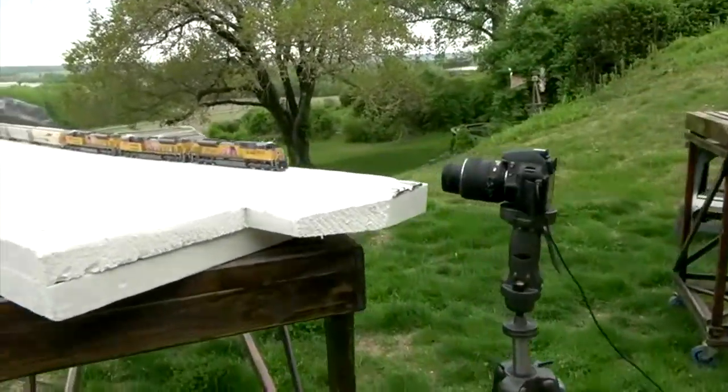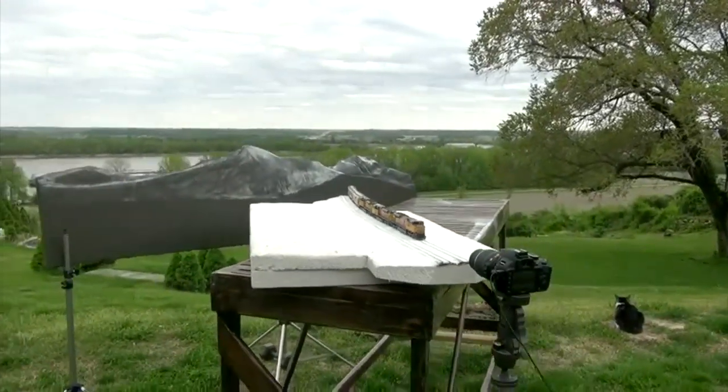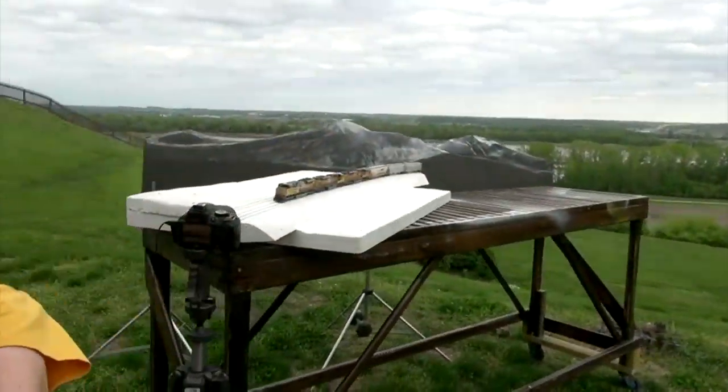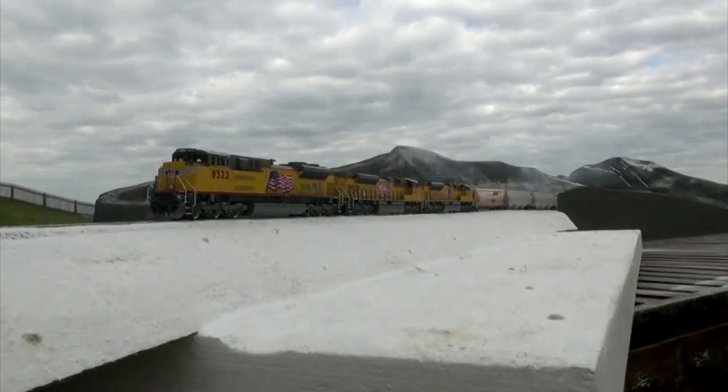Just playing around with snow dioramas and mountains. It's about the third time I've seen you out here with this snow scene now in the last nine months. How's this snow scene working out for you? It works out okay.